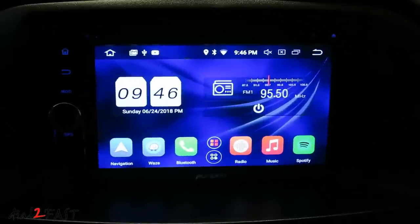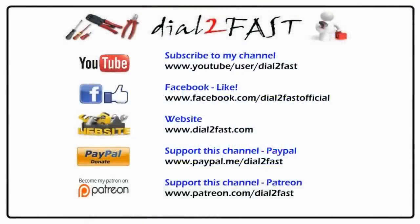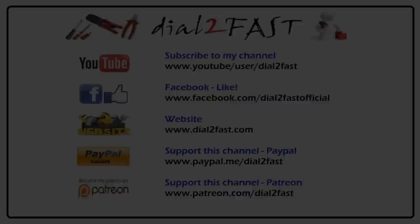I hope you enjoyed watching this review and installation video of this brand new Android 8.0 head unit from Pumpkin. So far I really like the design and functionality — it's very easy to use and the sound quality is very good. If you want to learn more, I'll include the link in the description below. If you have any questions or comments, leave one in the comment section. Don't forget to click thumbs up and subscribe to my channel. Thank you.